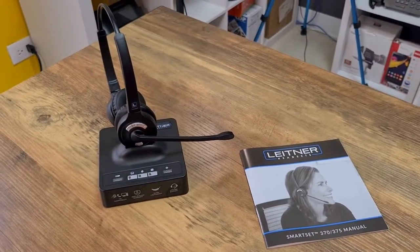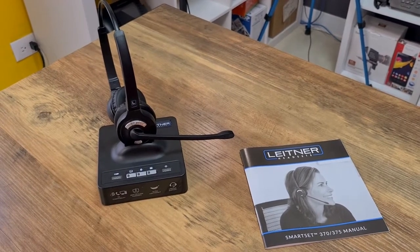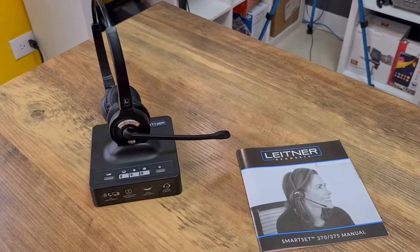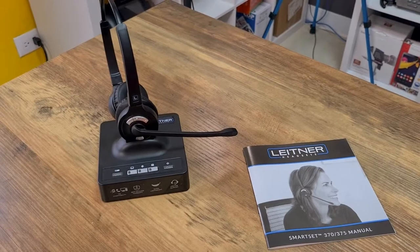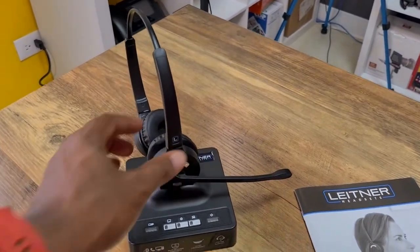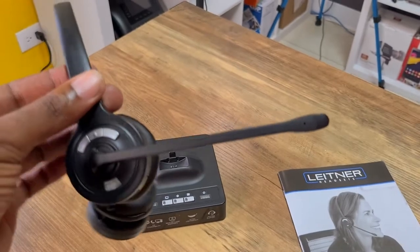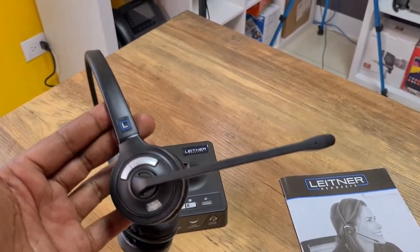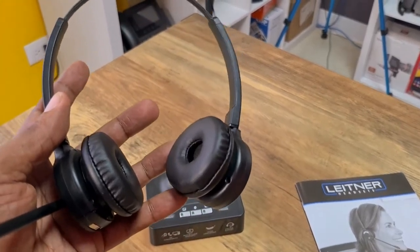Starting with the pros, first and foremost it's dual ear. For those of you who frequent my channel and have seen me do many other headset reviews, you've probably noticed that I'm not too keen on single-ear headsets. So this thing having dual ear is just an absolute treat. While I do typically prefer a single ear for phone calls, dual ear is best when listening to media and things like that.